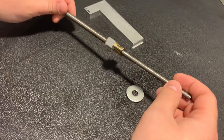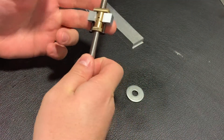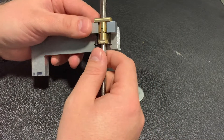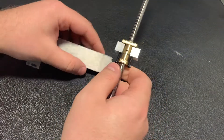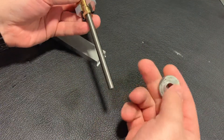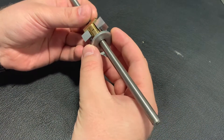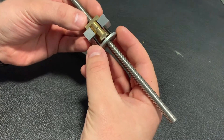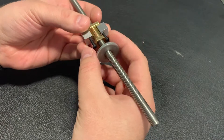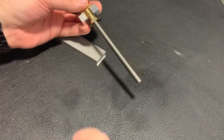Hello everyone. Let's continue working on this lead screw. What I want to do is make a bed out of aluminum — not two pieces, but one piece. And very likely I will use this washer to mount it here, so that when I'm compressing the nut, the screws are not going around and not damaging the nut. Let's make it.